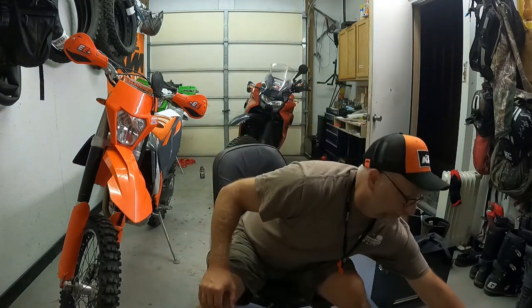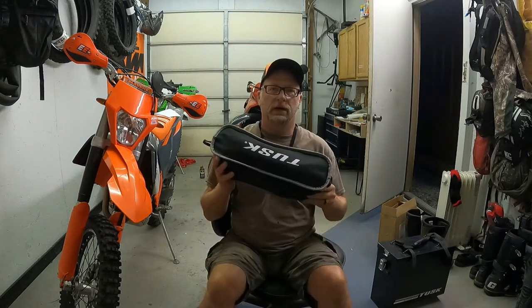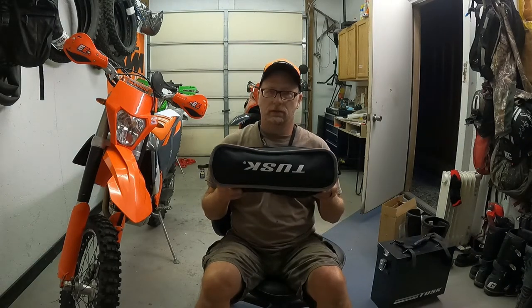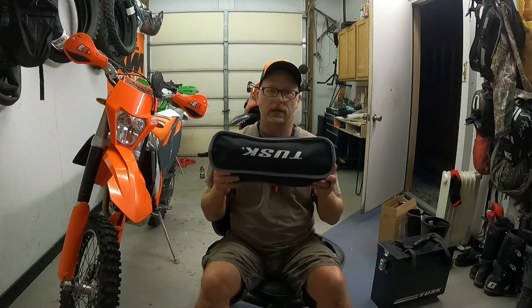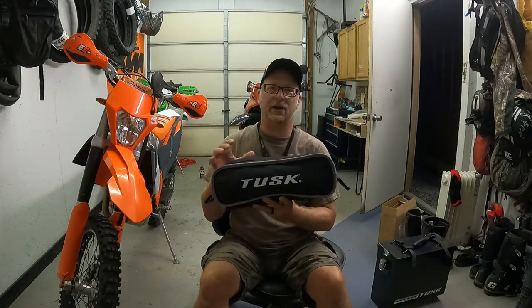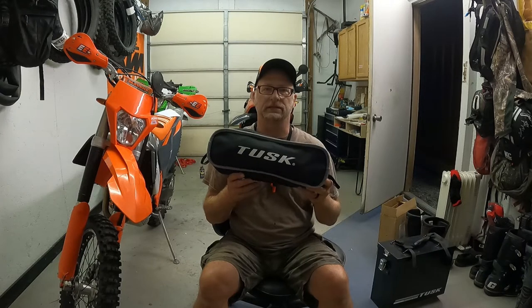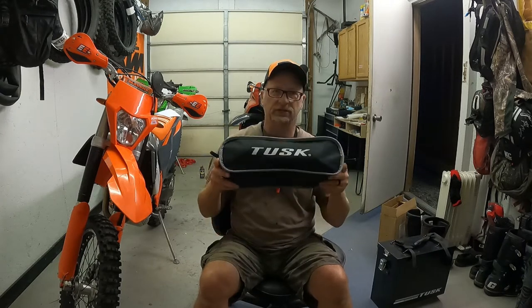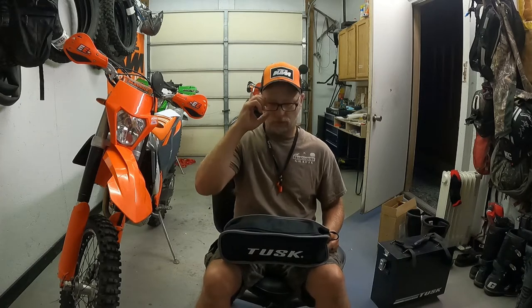A little video for everybody — got this today, came in the mail: the Tusk small camp chair. This one is $35.88. I'm doing this on the GoPro, that's why I couldn't see the screen. I'm 50 years old, it was too far away for me to read.